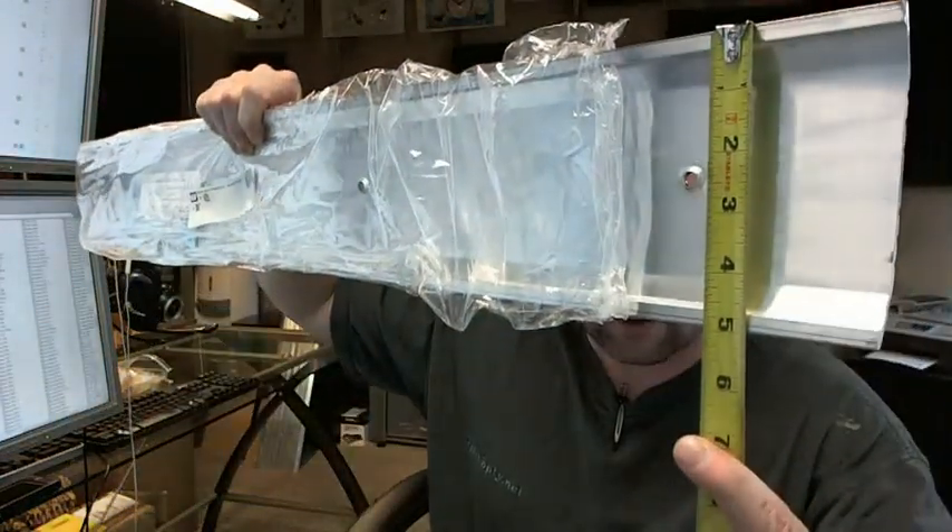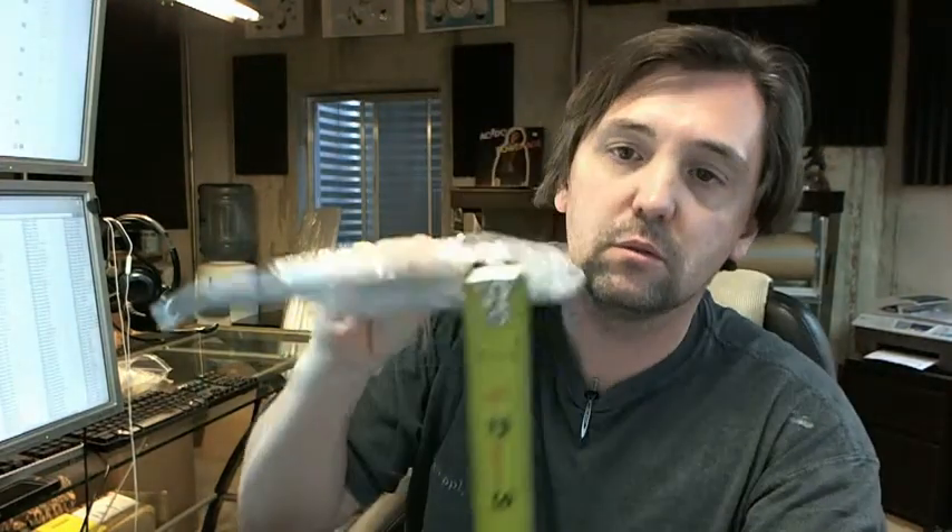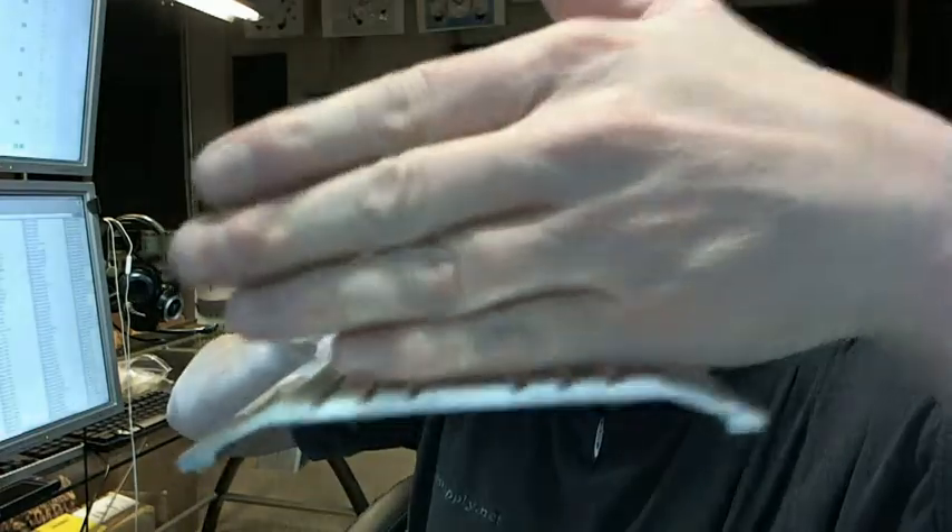Let's get the tape measure and check those dimensions. We said it was 5 inches wide — and that is indeed the case. We said that it was half inch tall — and that is indeed the case as well.